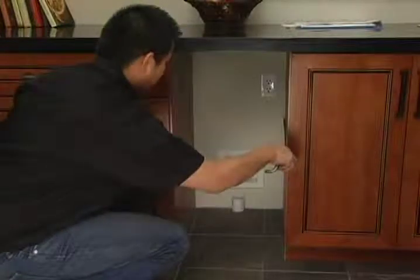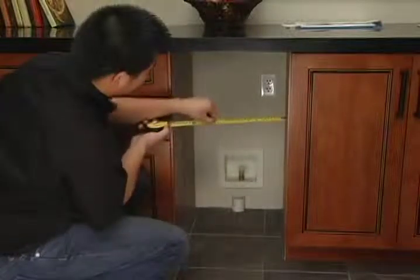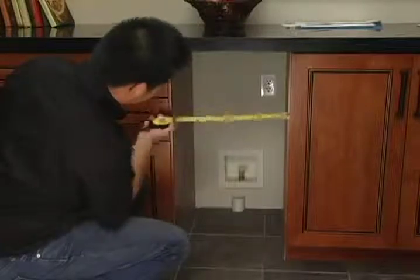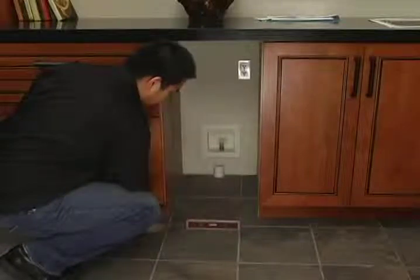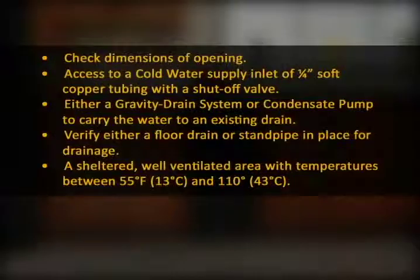Prior to unboxing the ice maker, measure to ensure that it will fit in the opening and that it is in a location sheltered from the elements where the front will be completely unobstructed. Follow all instructions for using a grounded electrical outlet and ensure that the floor is level and sturdy. Always reference the installation instructions for the exact guidelines around the location requirements.